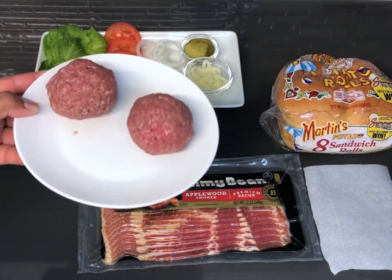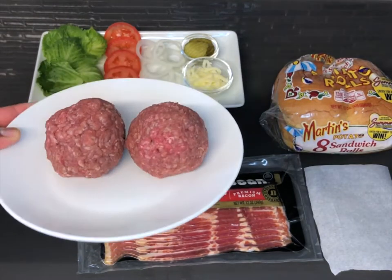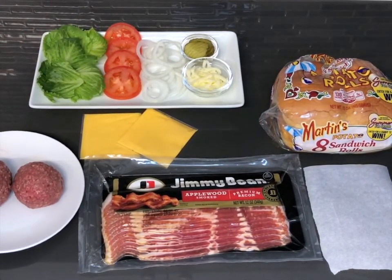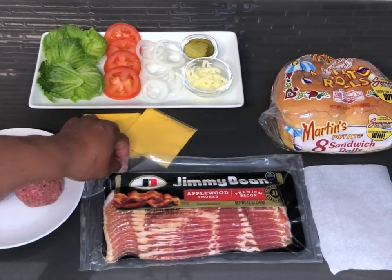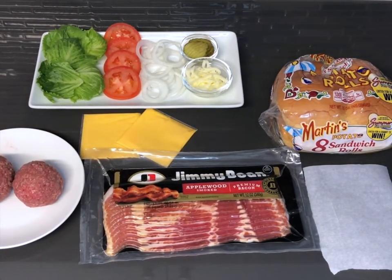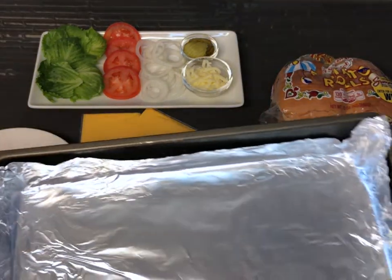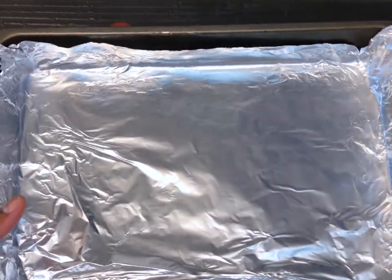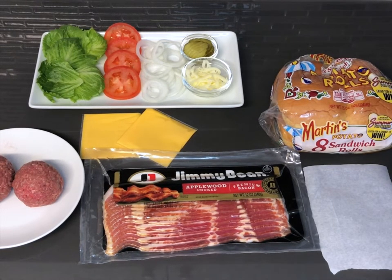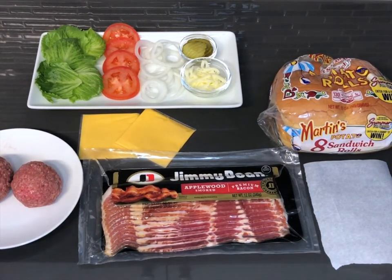This is a golf ball — probably looks a little bit bigger on screen, but trust me, they're just a little bit bigger than a regular size golf ball. Here I have some applewood smoked bacon that I'm going to be cooking in the oven. I already have a pre-lined baking sheet with some foil — it saves me some cleanup instead of having all the grease splattering all over my stove. And here I have a piece of parchment paper that I'm going to be using to smash the burgers down.